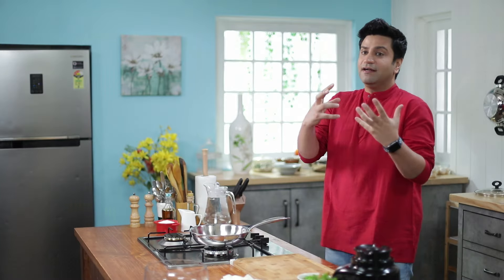Guys, have you ever thought that we should make a good dish? Definitely, we should have a good recipe. We should have an experienced cook or chef who can cook it as well.